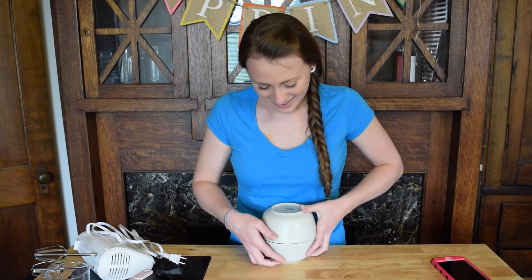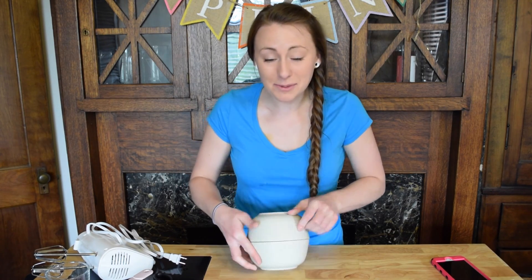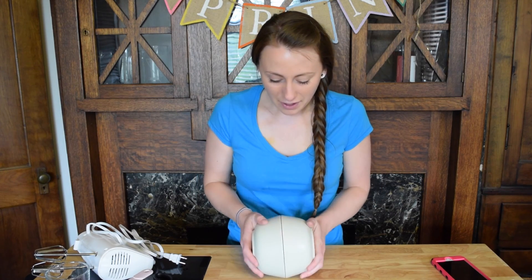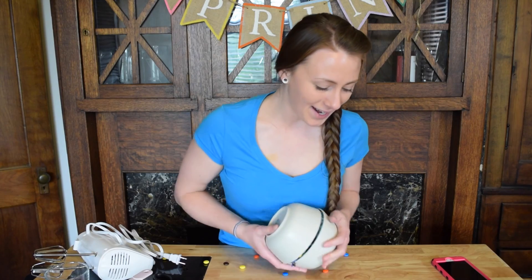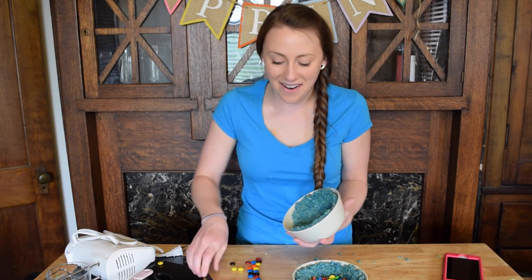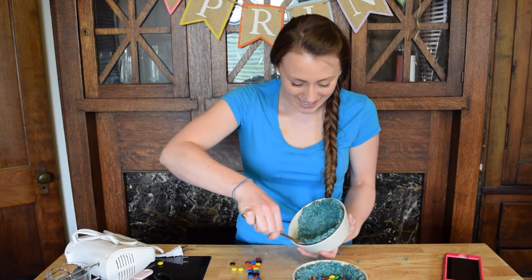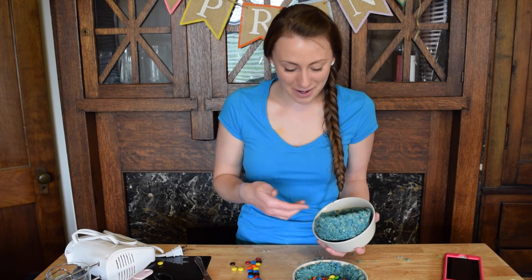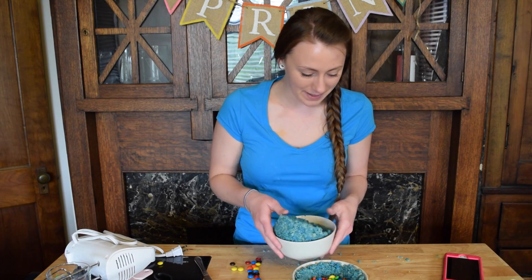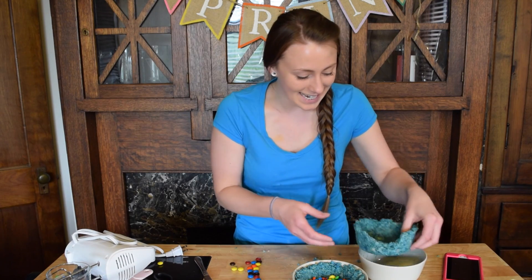I can't get it off! How am I supposed to get this off? I literally cannot get this out of here — I even sprayed it. There we go, it came out after I broke some of it, so we're going to have to piece that back together. I put it in the microwave for like 10 seconds.